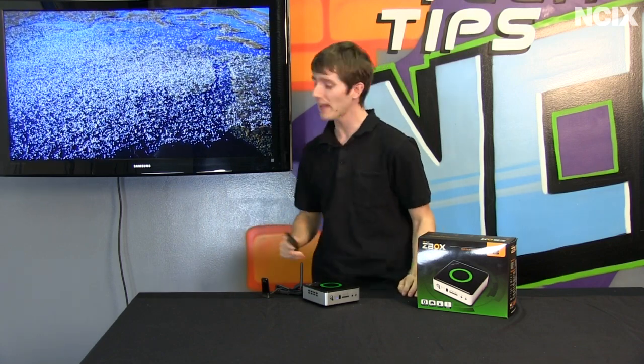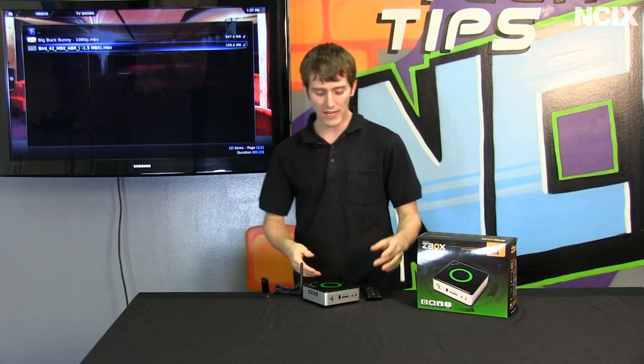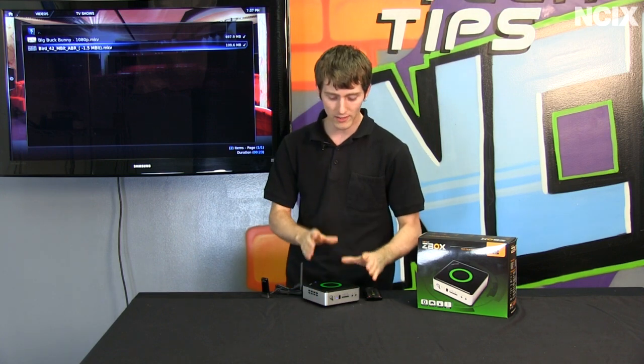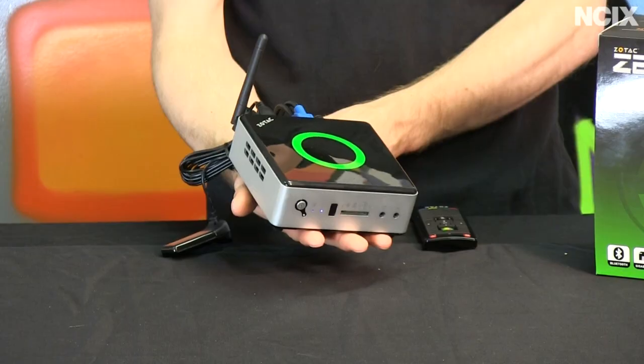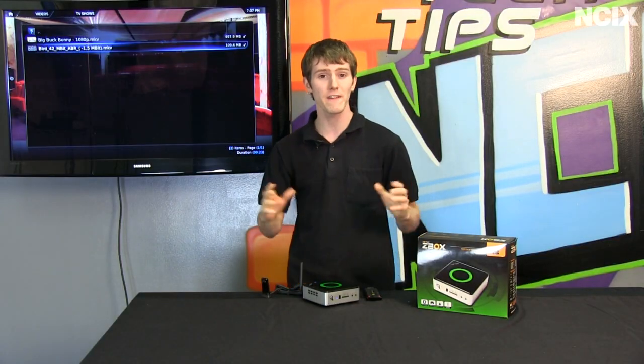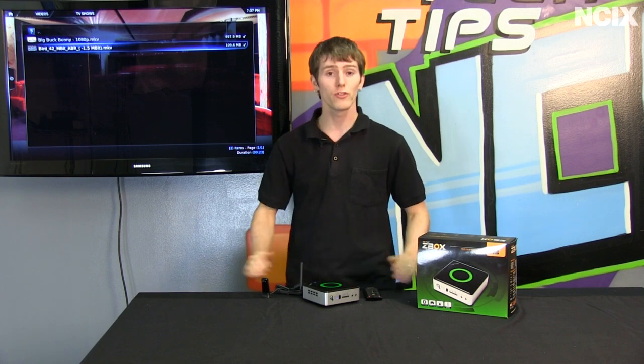Well, so have we, and that's actually why today's NCIX Tech Tips episode is going to be about a very cool little device called the Zotac ZBox Nano. This is an AMD Fusion APU-based mini PC that is the size of the palm of your hand and features enough horsepower to run very high bitrate content or even a full Windows operating system should you see fit.